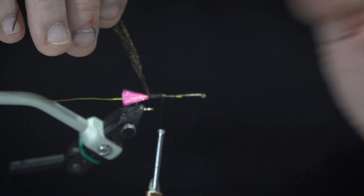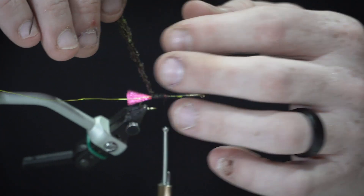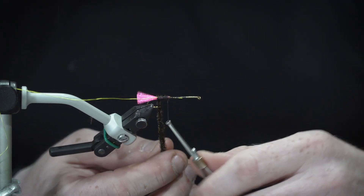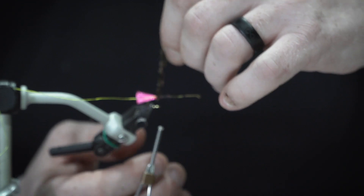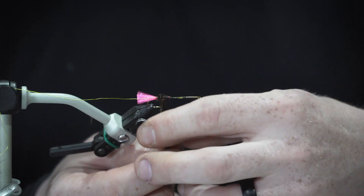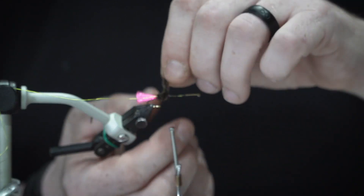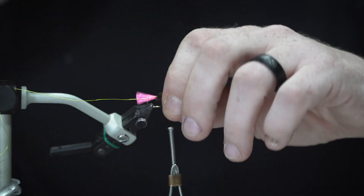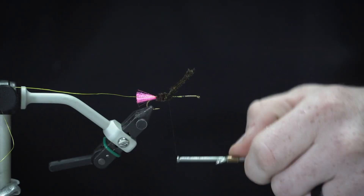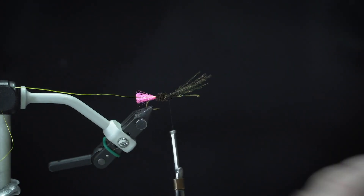Typically what I do is take my clump of peacock and twist it back, twist it together, which basically gives a little bit of strength and ensures that it doesn't come apart. Wrap that forward to get a nice little fuzzy body on there, then tie that off and lock it in good. Snip.